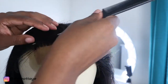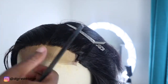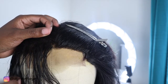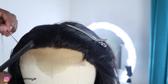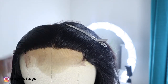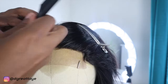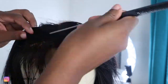I'm plucking the front and parting the sections really small because I don't want to pluck too much and end up with a patchy hairline — that's not going to be cute. As I pluck I bring the hair back to see what it looks like, and I'm using my T-pins to secure the wig to my canvas head.